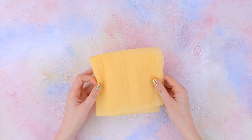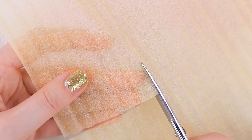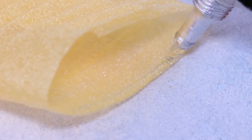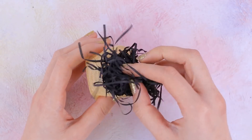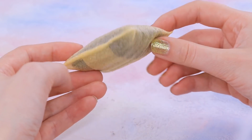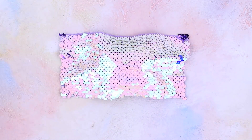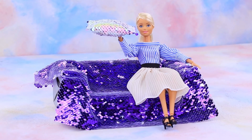Cut a suitable rectangle out of foam polyethylene wrapper. Use super glue to fasten the joining with another side. Stuff the cushion with paper gift filling of any color and glue it shut. Wrap it in sequined fabric of a different color. Take it, Barbie! Great! Thanks!